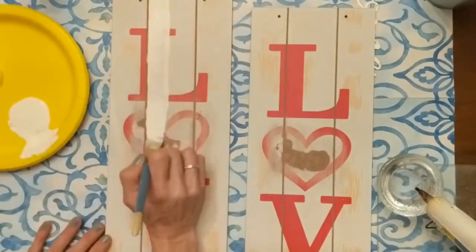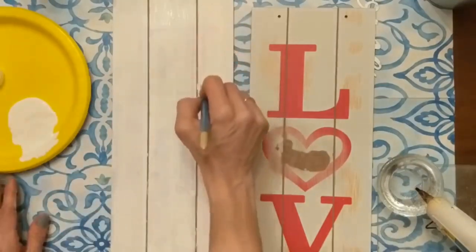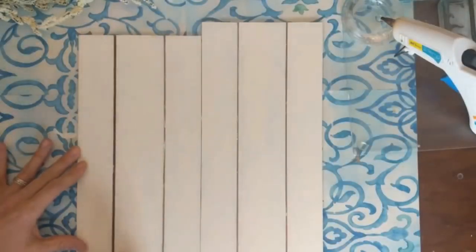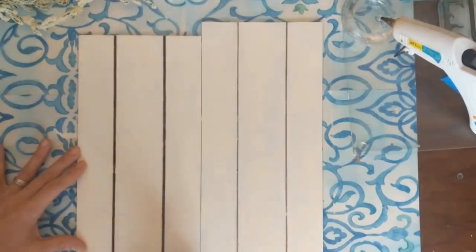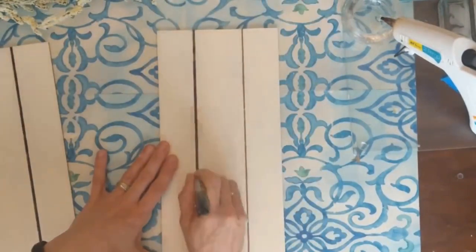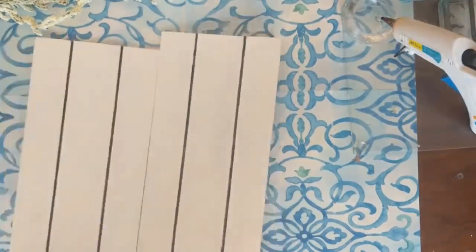Here I'm taking my Waverly chalk paint in the color Plaster — you could use white, you could use any color you want. I'm being very careful to try not to get any paint in those little cracks. I'll do that to both signs; I believe I did two coats to cover the red wording. Now I'm taking a black permanent marker from Dollar Tree and highlighting those spaces just to make them stand out a little bit more for the shiplap look on this sign.